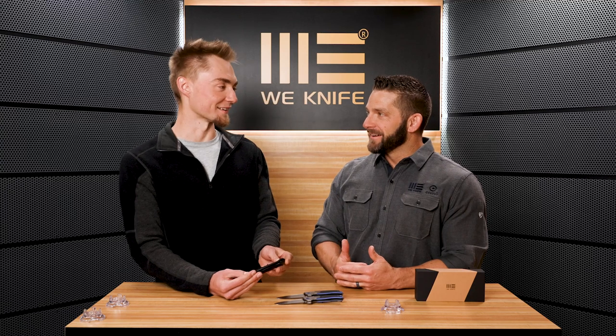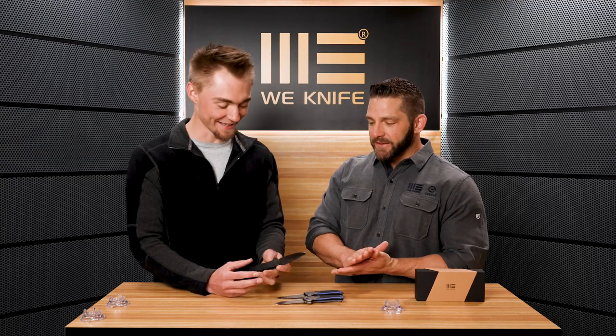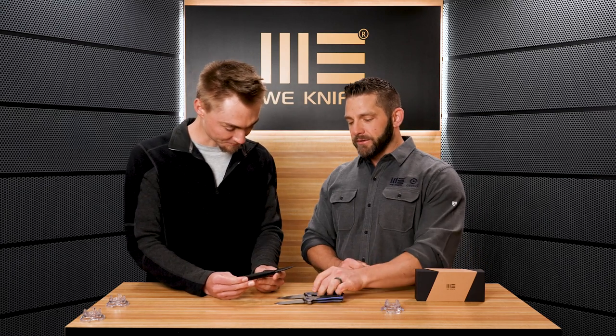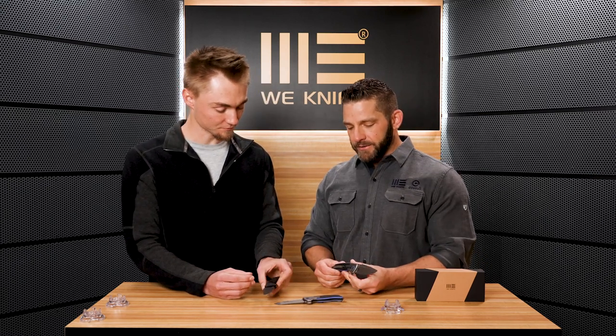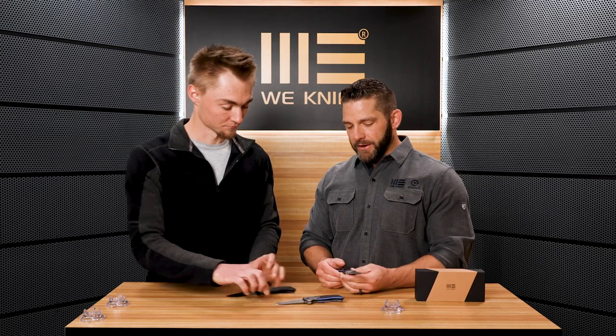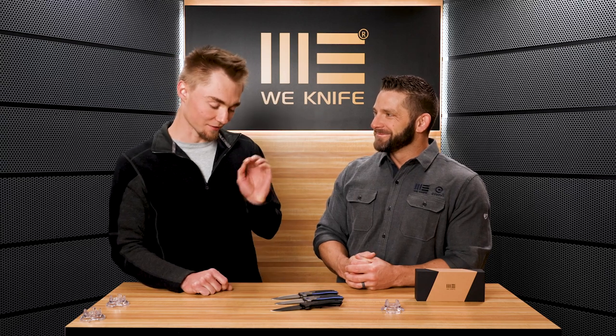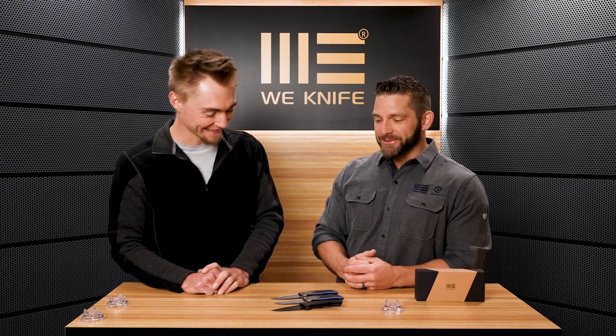This is the one that ends up in my pocket quite a bit. Like you mentioned, it slides in and out of the pocket really easily. It's got that deep carry clip and the size is just right for a one-knife-fits-all, which is one of the reasons I've been carrying it so much. It's a 3.12-inch blade — that's a prime length. Really good.